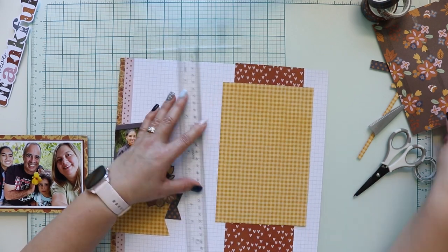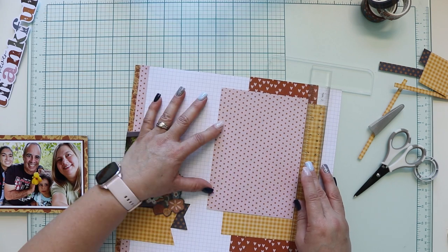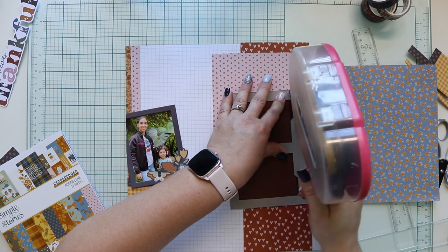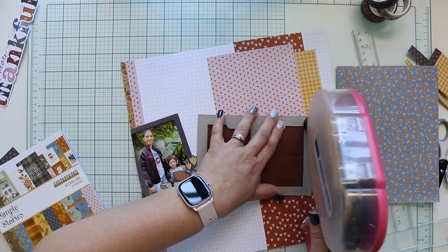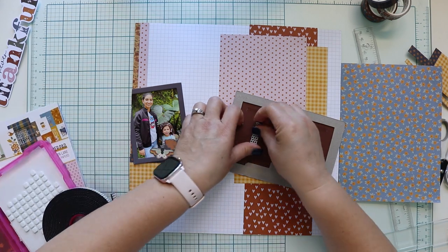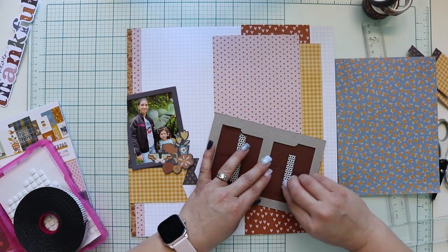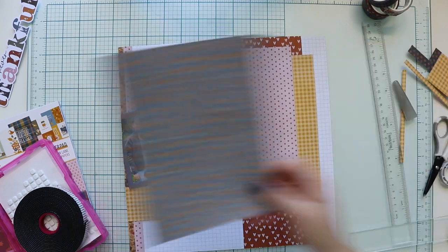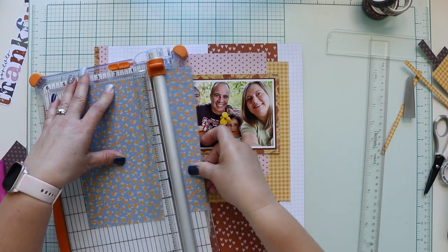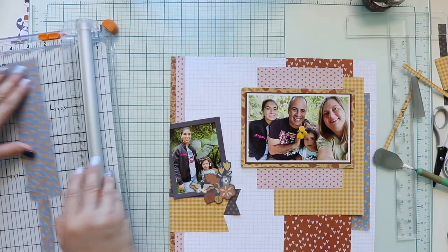Now I'm adding the pattern papers. I forgot to add the yellow one first, so I remove the pink one and add it back. I'm adding them in a way that when I add the photo, all the papers can be seen — I don't want to cover them, I want them to be seen. So I'm playing with the position. Here I'm adding a little bit of foam tape behind the frame just to fill that space and have the photo there.